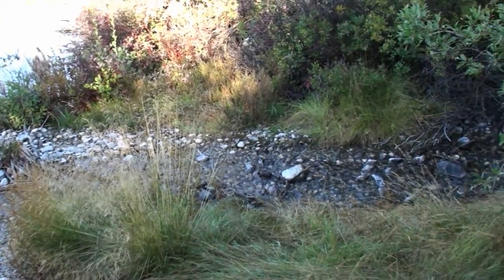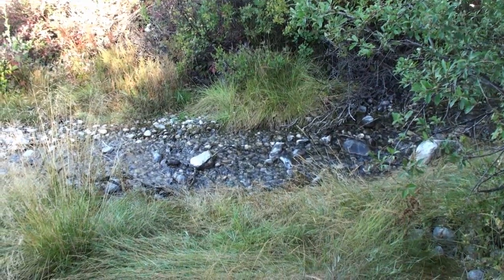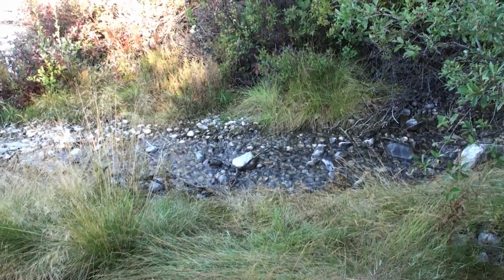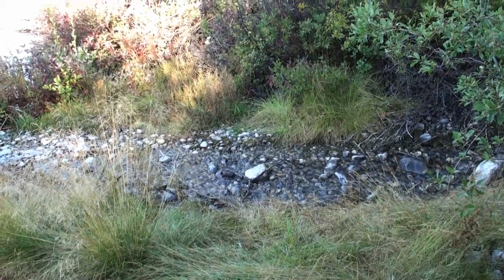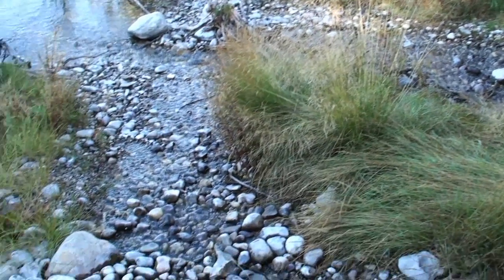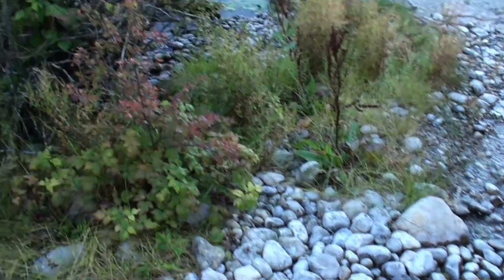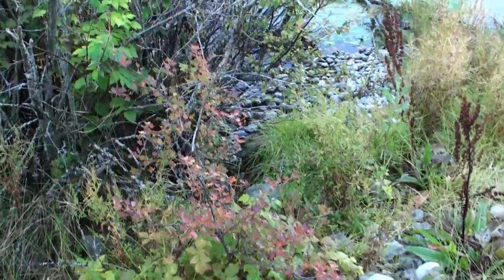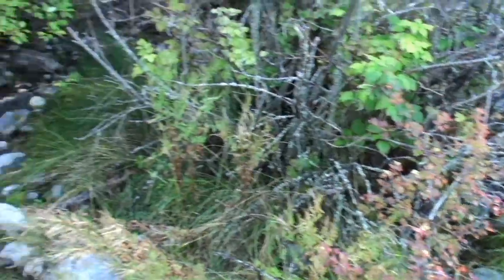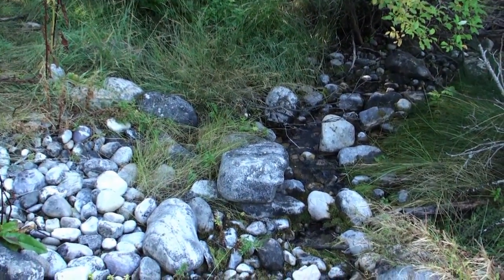Presently, there are five different tributaries to the spring that come out of the bank at two locations. There's the main one right there, here's another one, and there's another one just under that bush. It's actually five tributaries, and then the final one is right here.